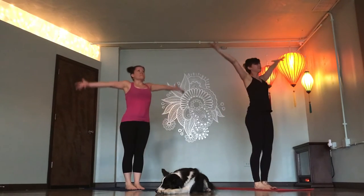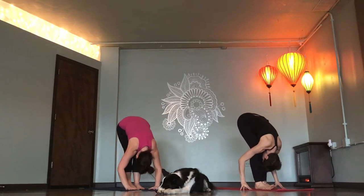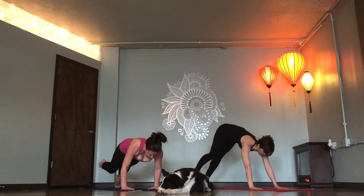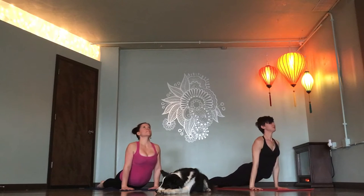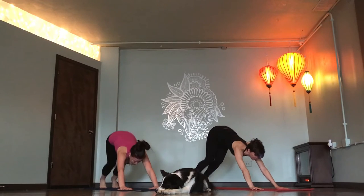Mountain pose. Inhale. Forward fold. Exhale. Flat back, inhale. Chaturanga. Ujjayi breath in. Ujjayi breath out. Lift heels. Look forward. Step or float.